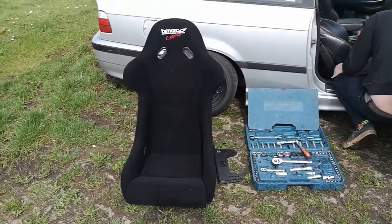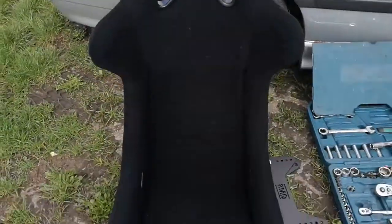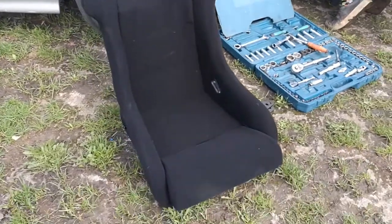Good morning, welcome to another video. Today we're going to be putting a new pair of seats in the E36. Warren's bought a set of these Biomarco Cobra 2s — they seem really good value for money and decent quality.